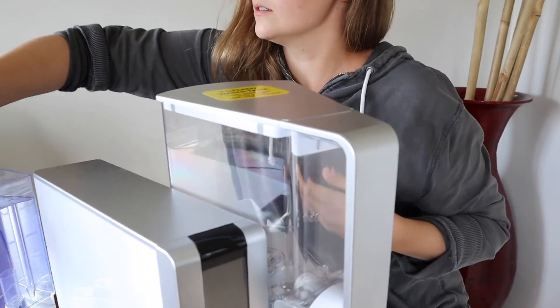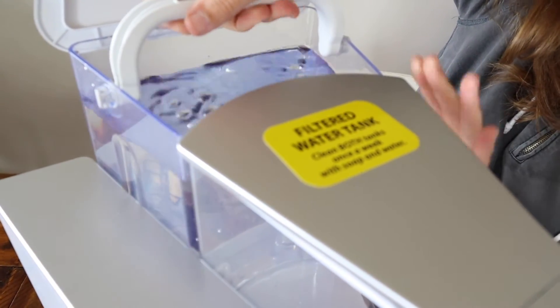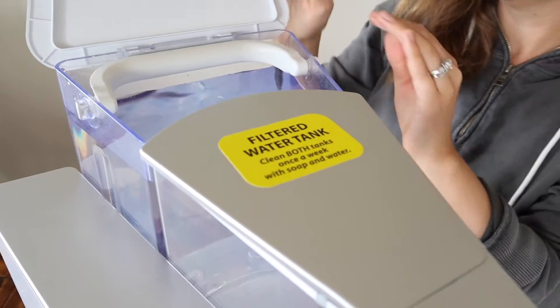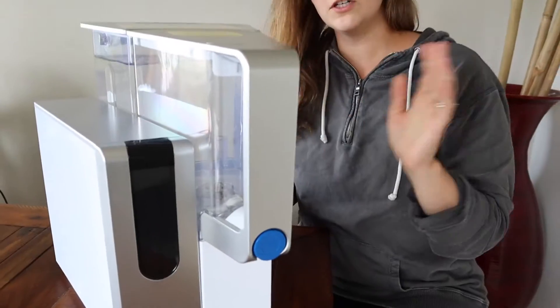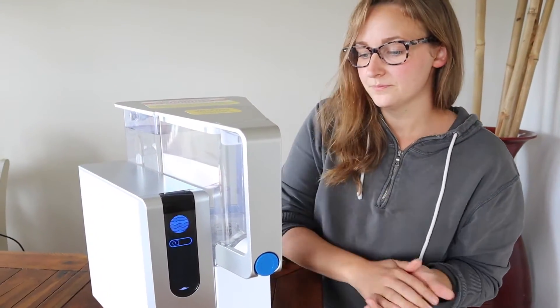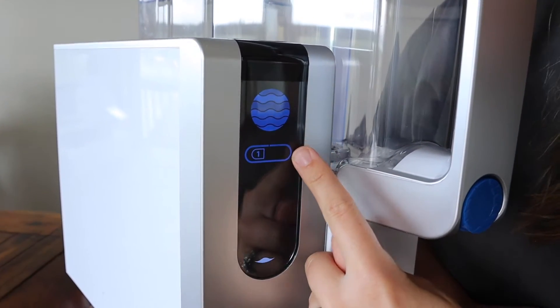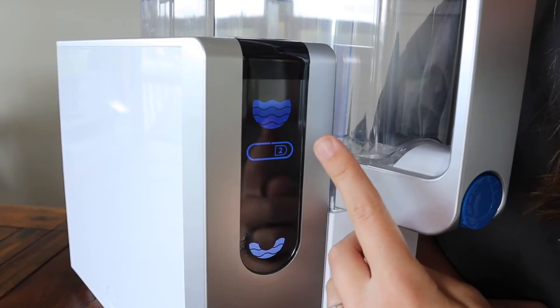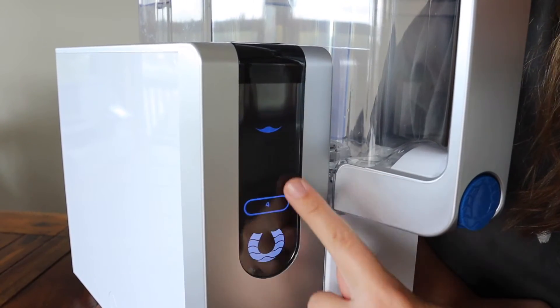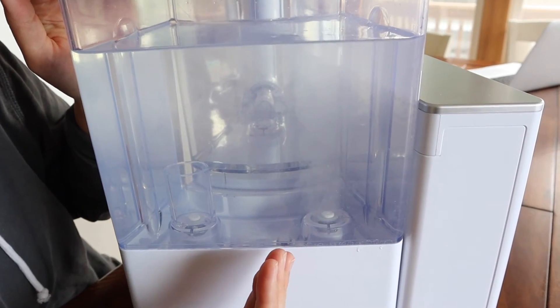I'm going to lift this and place it in place right here, and now I'm going to turn it on. We typically just keep it on all the time, so as soon as you place the back part on, it just automatically starts filtering the water through. I like that there is a display setting right here — it shows when it's filtering and when we need to replace the water in the back, and it explains the whole process. I really like that you can see the filtering process here.